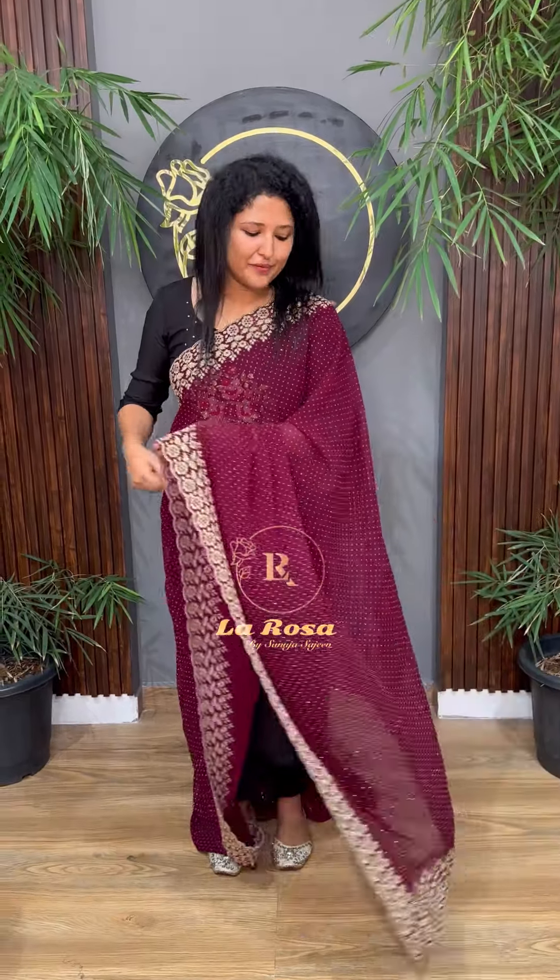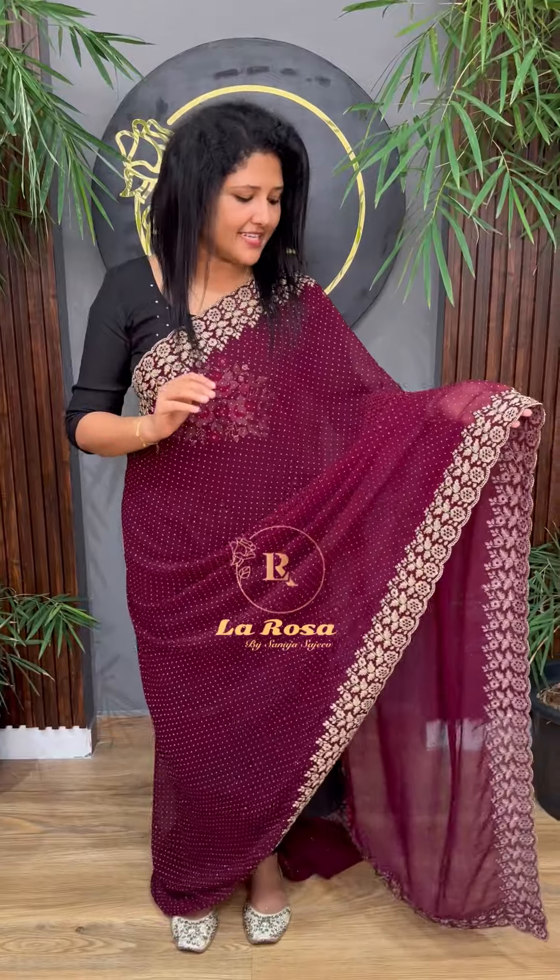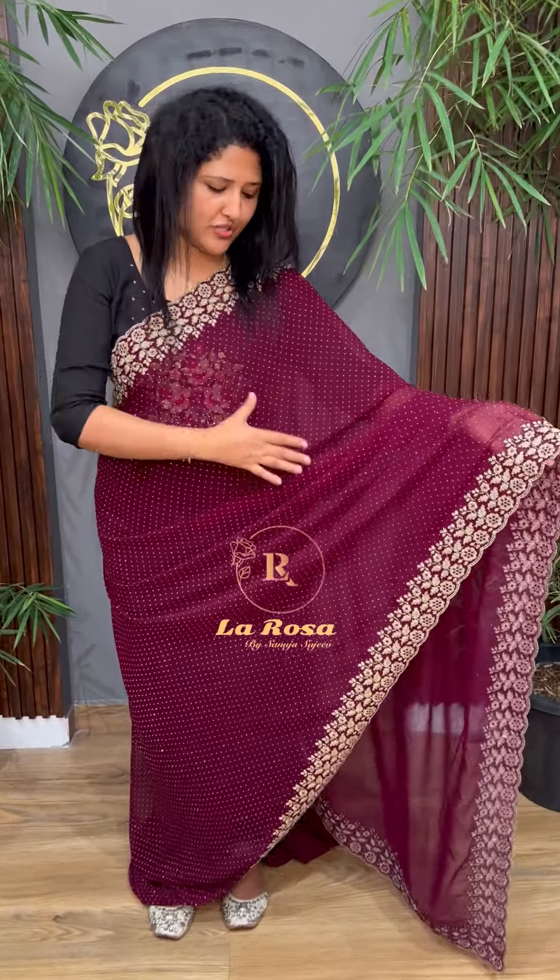This is the Georgette Fabric. This is the body portion. This is the Glitter-Bio Glitter.